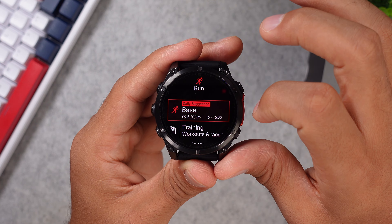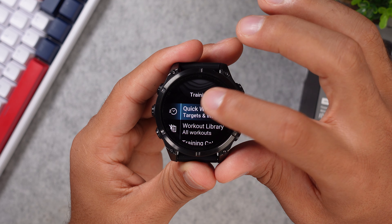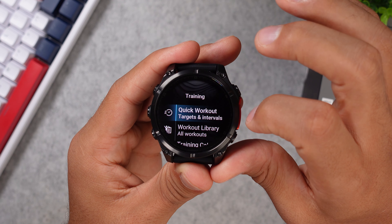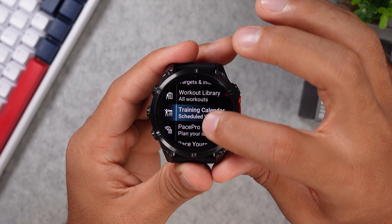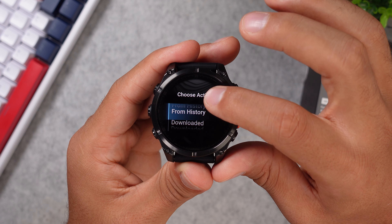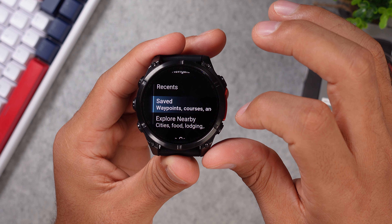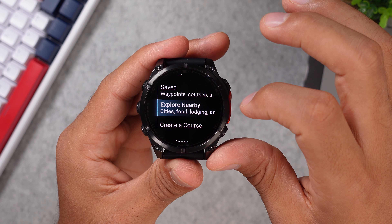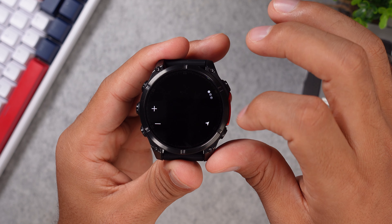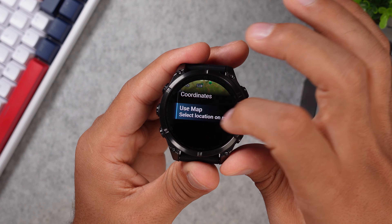The watch provides running suggestions with a set pace and time. In training sessions you get quick workouts with interval, distance and time, or distance and pace runs. There's access to a training calendar, and you can even race against a past activity to see if you've improved. The Fenix 8 also has a back-to-start feature in case you get lost, lets you save waypoints, and you can explore nearby cities and food spots — or even choose a specific spot on the map using coordinates.